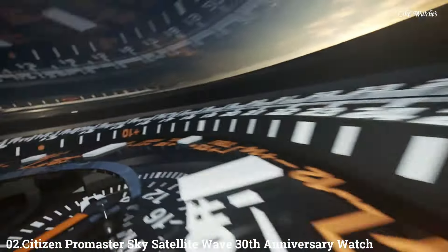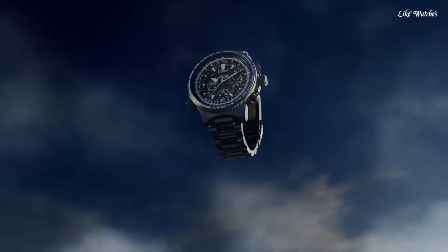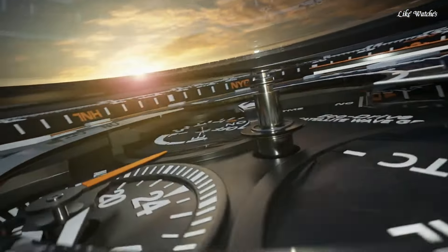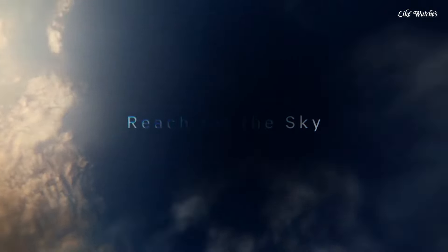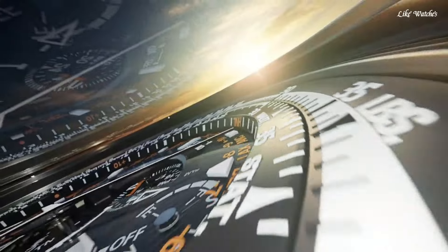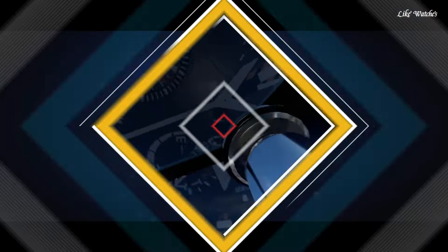Number 2: Citizen Promaster Sky Satellite Wave 30th Anniversary Limited Model CC7015-55E men's watch. Equipped with Japanese solar quartz movement and F990 caliber. Titanium hard-coating case of round shape. Case dimensions are 47.2mm in diameter and 16.7mm in thickness. Black dial, display type analog. Sapphire anti-reflection coating glass. Titanium hard-coating band, black. Water resistance 200 meters. Features: glowing hands and markers, perpetual calendar, anti-magnetic, date, day, power reserve indicator, GPS, chronograph, alarm, world time, dual time, slide rule.